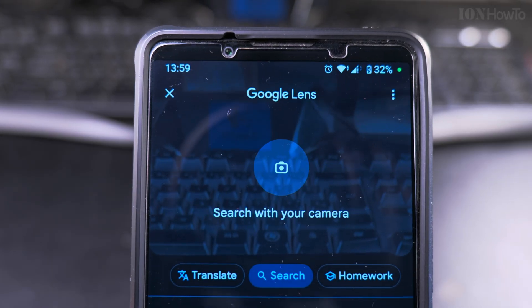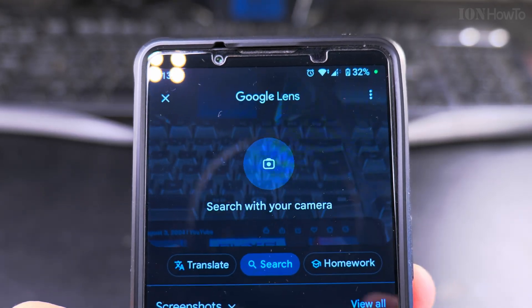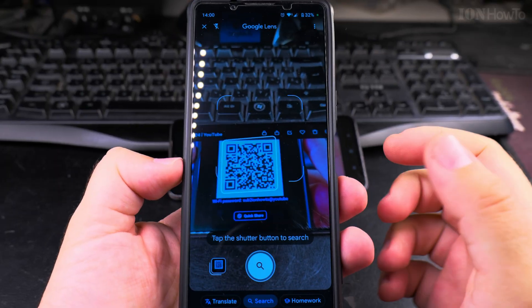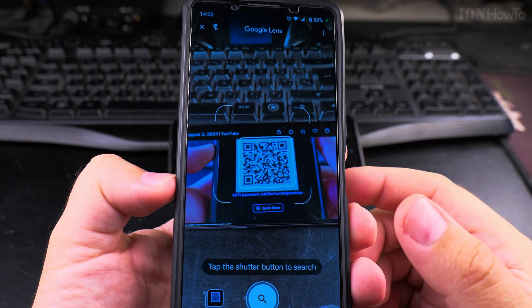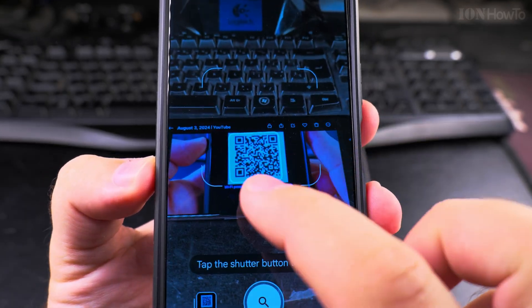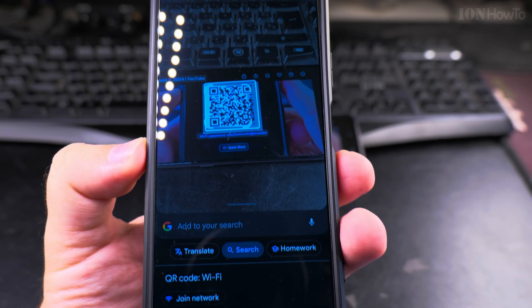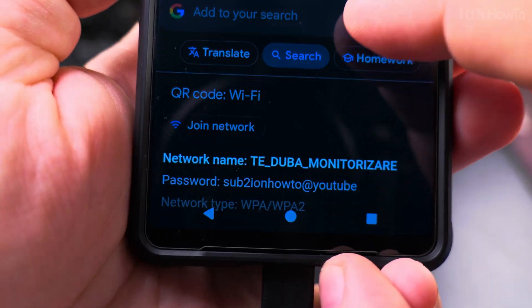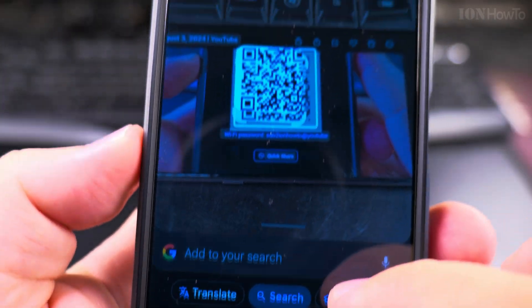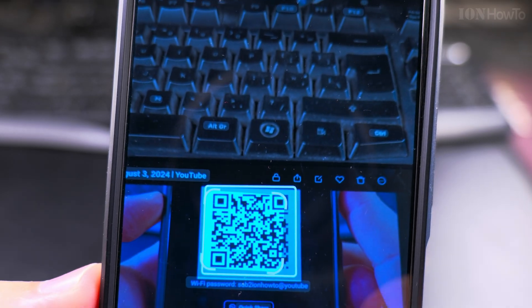With Google Lens, you can do a search by image. Once you're there, it's already recognizing the QR code — you can see the squares around it on the screen. I can take a picture of it and you actually get the network name, the password, and the network type from this QR code.